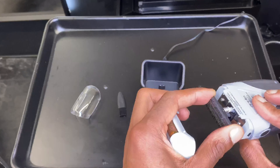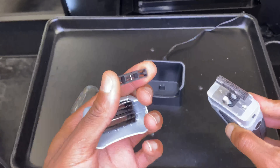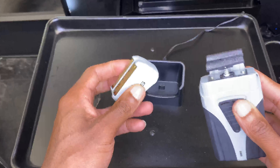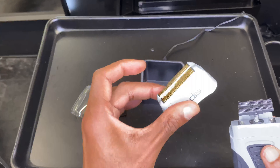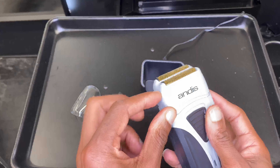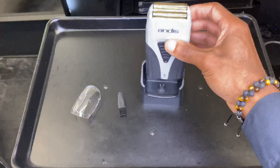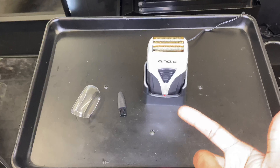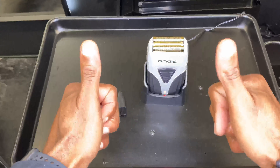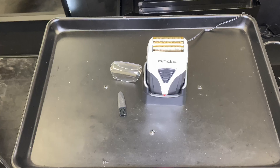Quick look at the blades: to access them, press the button on the side and lift off the cover. You've got two brand new sharp blades in there — these are interchangeable, and I'm guessing they're the same blades you can buy for the TS1. They just click on and click off, nice and easy to remove and clean. Same again with the foil head — I'm guessing it's the same one as the TS1. It just clicks on one side first and then clicks back on the other and you're good to go.